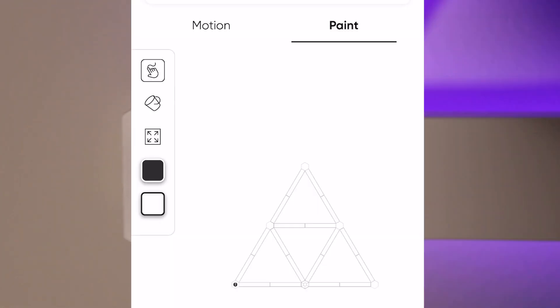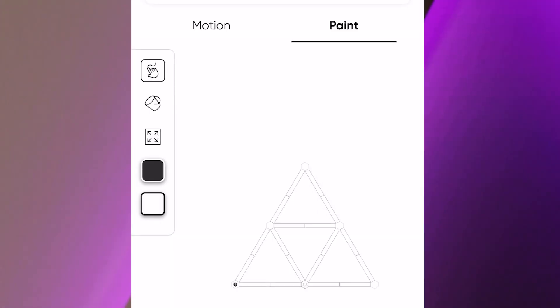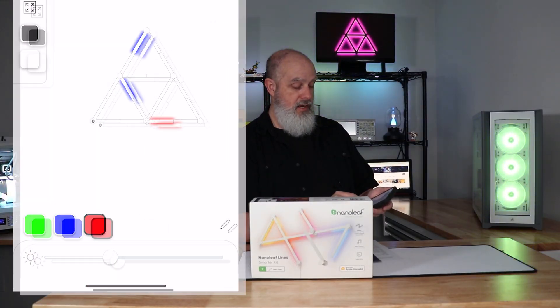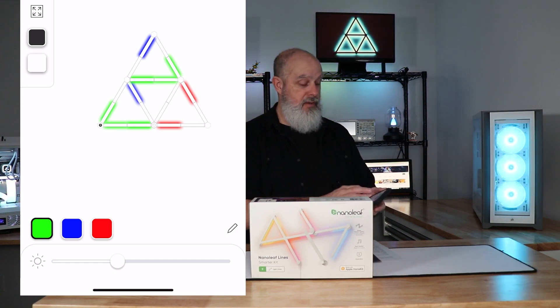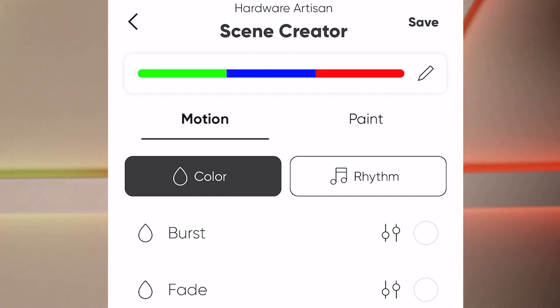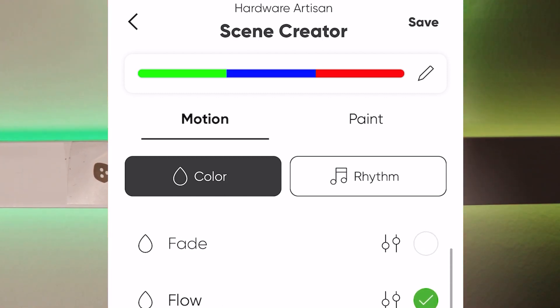You can paint here — go up and draw on it with whatever color you want: blue, red, green, and so on. Or you can fill the whole thing using the paint bucket. You can also select a motion here.